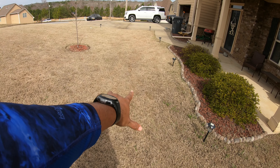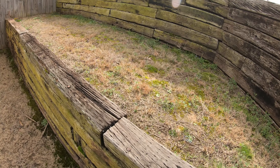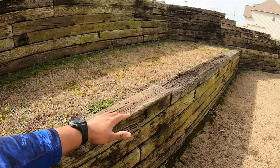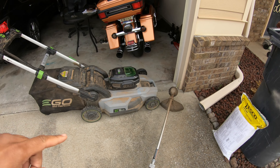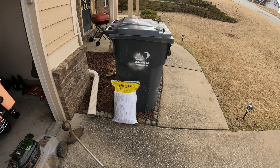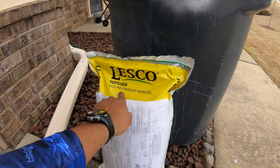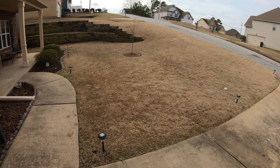In spots where water likes to pile up and run off, the pre-emergent didn't do so great. We did get some weeds here because this is where water likes to pile up in this alley and run down that way. You can see most of that pre-emergent washed away. And I definitely didn't put any right up here, so you can see pre-emergent does do a job.